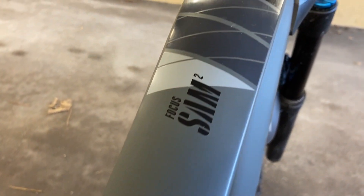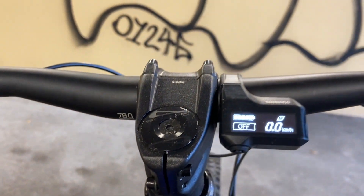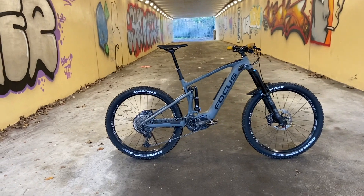And that's it. That's my Focus Sam Squared 2020 Bike Check with ASMR. Thank you for watching. Now go and buy one — you know you wanna.